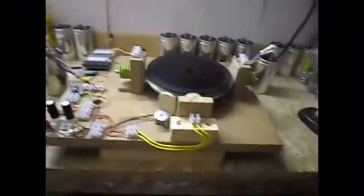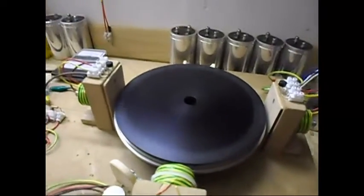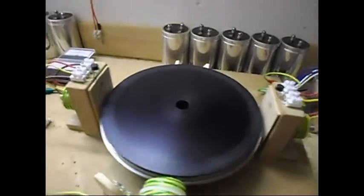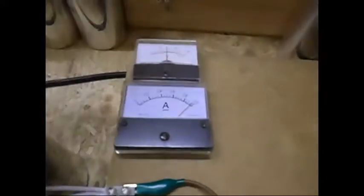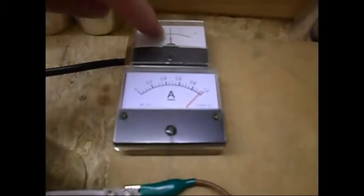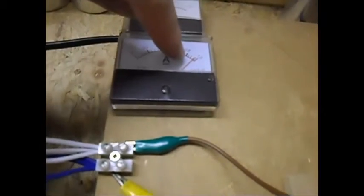Ladies and gentlemen, welcome. Today I am going to show you an update on this setup, which is the speeding up on reload. As you can see, I am already running — this time at 14 volts DC at around 975 milliamps.